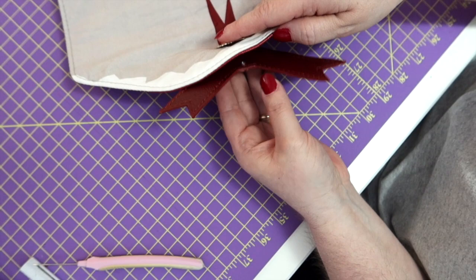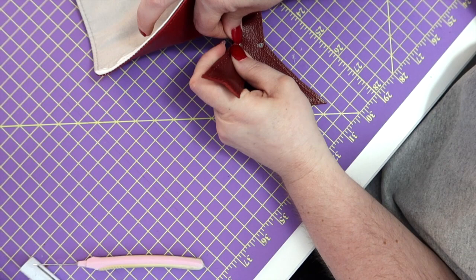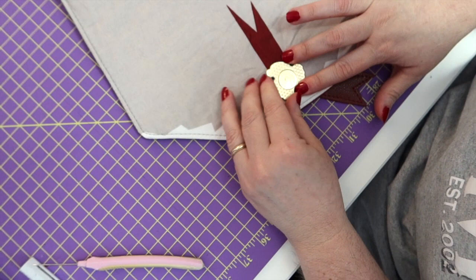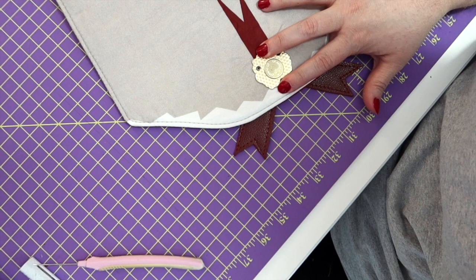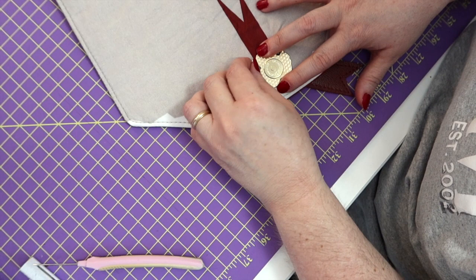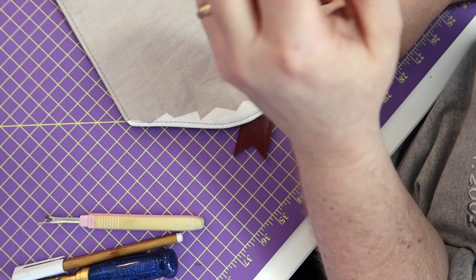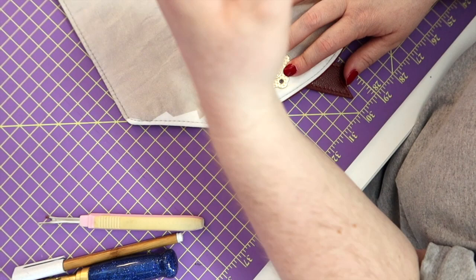Now we're going to make sure the stem is still poking through our ribbon — it keeps wanting to pop out. Put it back into here and look down to make sure you can still see them. What I like to do is take one of my screws and put it in there and see if I can screw it in — if I can screw it in, I've lined everything up correctly. If it just keeps spinning and spinning, I might not be at the right spot.